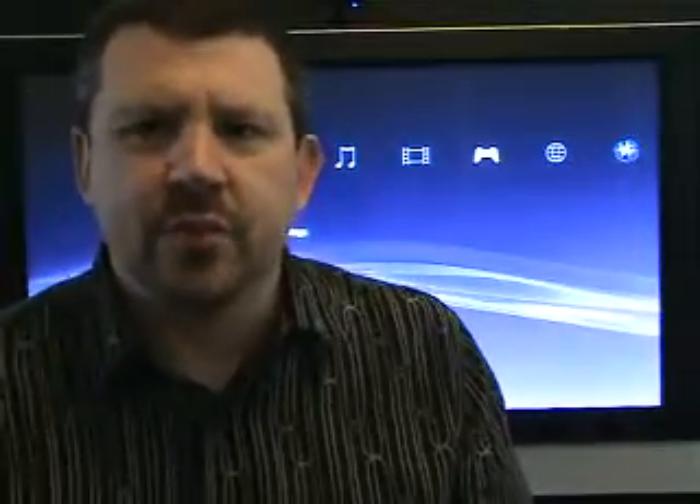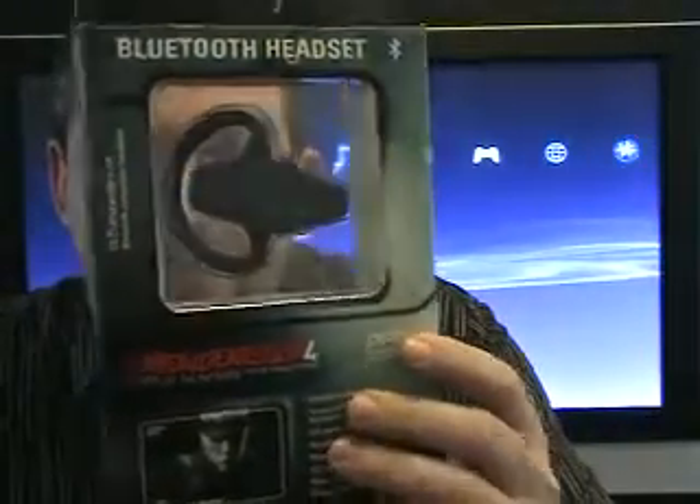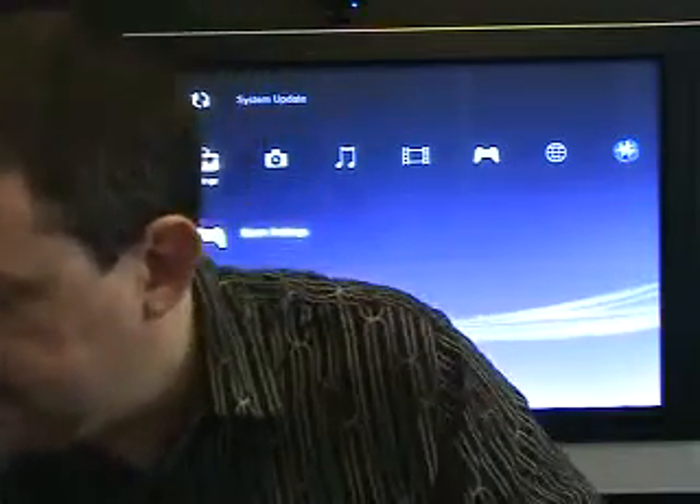Hi there, it's Ed with Gadget Madness. Guess what the UPS man showed up with today? That's right — the Metal Gear Solid 4 official Bluetooth headset. Let's take a look at what's in the box.